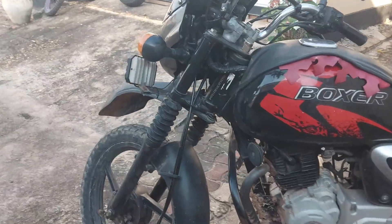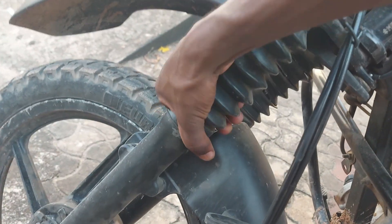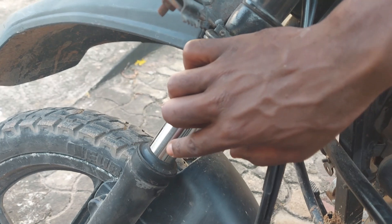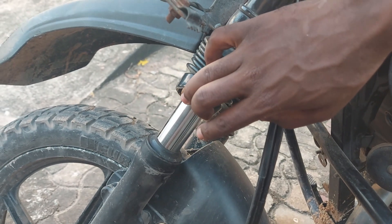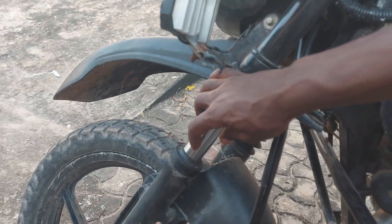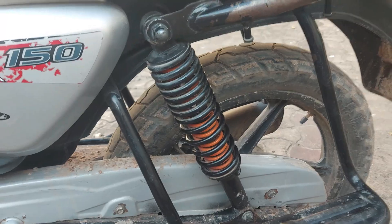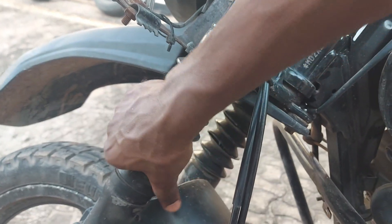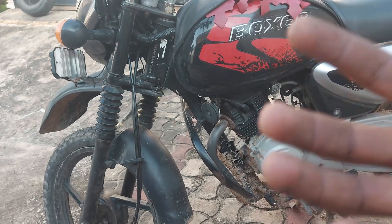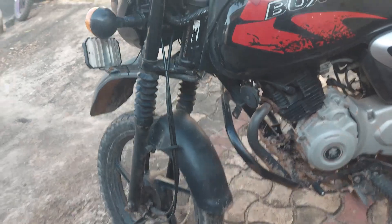The front suspension is made from this type of shock absorber, and they use hydraulic inside for weight dampening and vibration absorption. The front one is hydraulic simply because the front tire doesn't carry as much weight compared to the rear of the motorcycle.